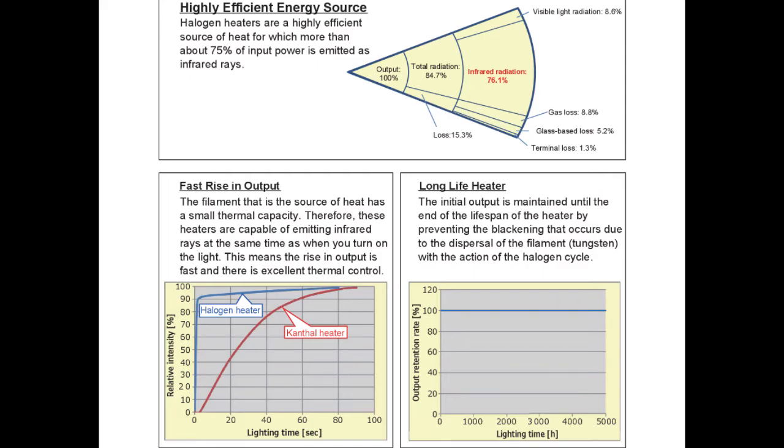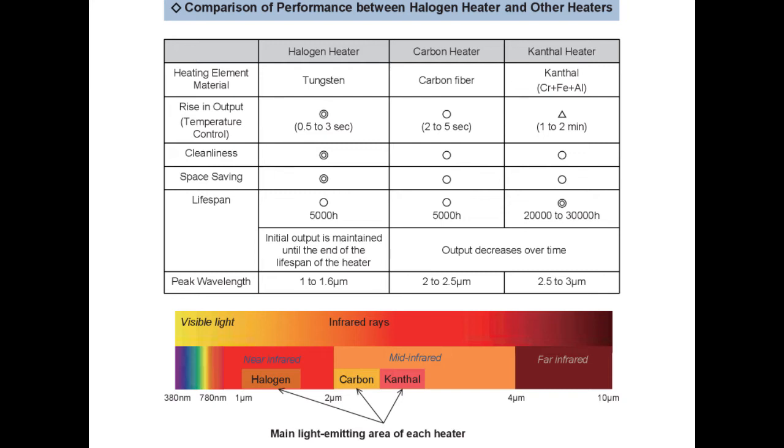Comparing heater types: the halogen heater, carbon heater, and cantal heater — which is a chromium, aluminum, and iron alloy, not nichrome. In terms of warm-up time, halogen achieves operating temperature in zero to three seconds, versus one to two minutes for cantal, and two to five seconds for carbon. Lifespan is 5,000 hours versus 20,000 for cantal. The key advantage is that the halogen maintains its output over time — critical for a precision application like this.